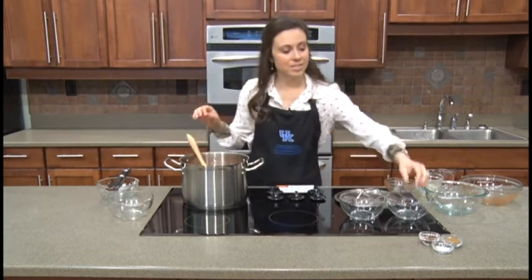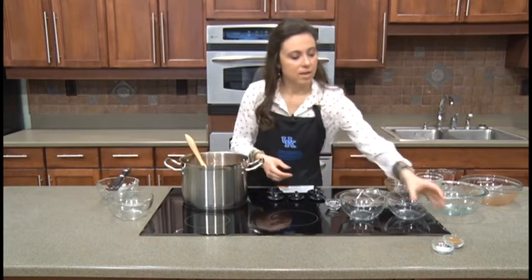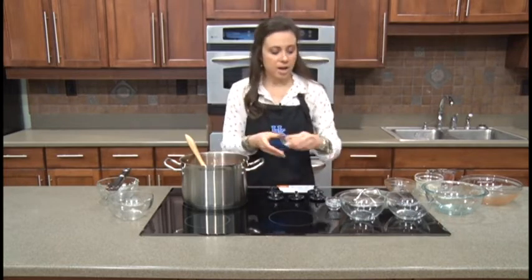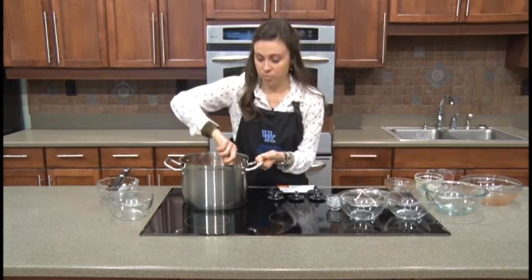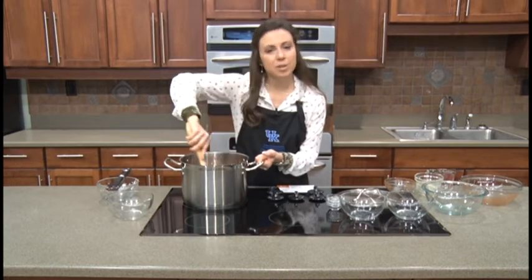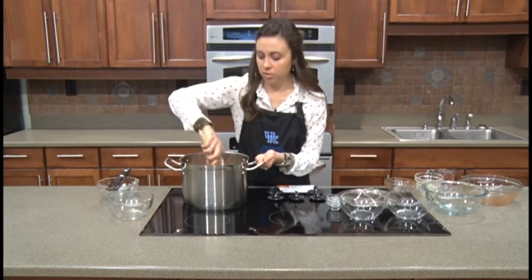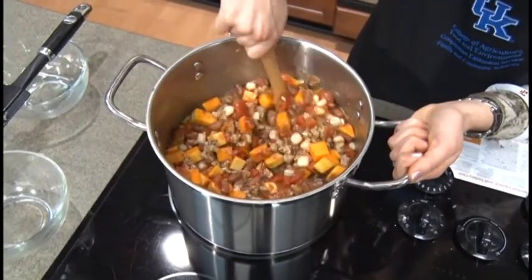Before we put the lid on and let it simmer, let's add our spices: a tablespoon of chili powder, a tablespoon of cumin, and half a teaspoon of salt. You can adjust the salt — if you weren't able to find low sodium canned products, you might not need to add salt at all. I was able to find low sodium varieties for everything, so I added just a little bit for flavor. You can also just add salt and pepper to your bowl after you've tasted it.